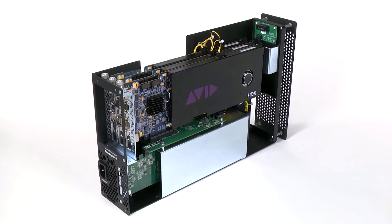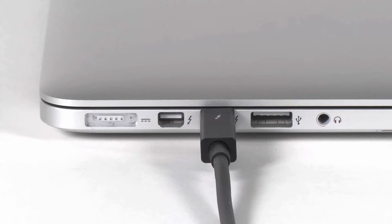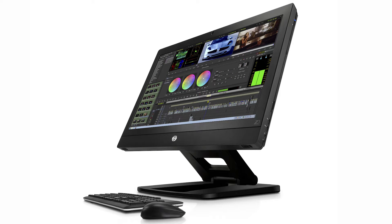As shipped, the 3R enables you to use three expansion cards with any Mac that has a Thunderbolt or Thunderbolt 2 port, and Windows computer with a Thunderbolt 2 port.